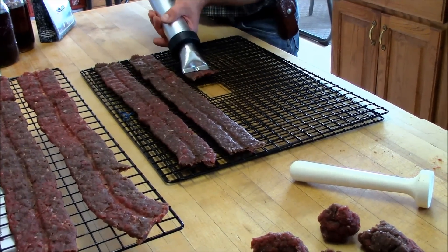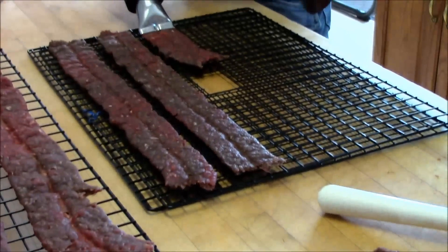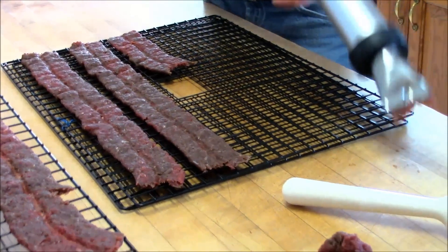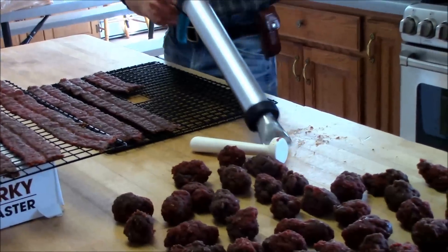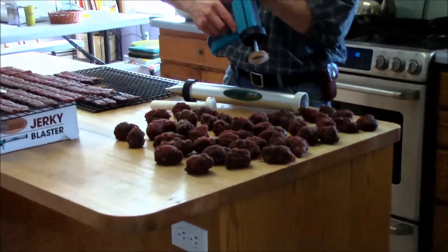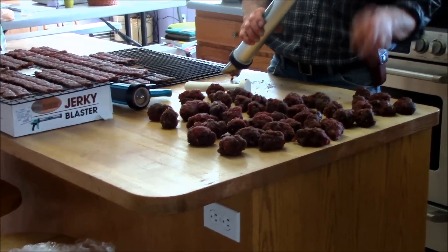We've had really good luck with this mix as far as flavor. We've tried some others where there's hardly any flavor and you end up doubling or tripling the seasonings and it still tastes like plain meat — we don't care for that. But this brand we've had good luck with.